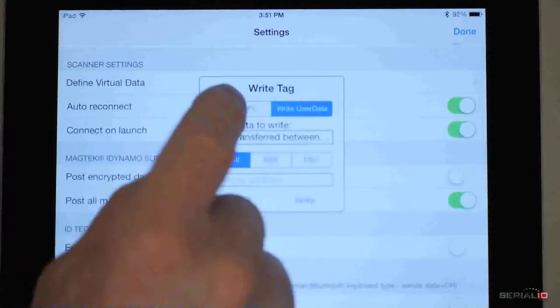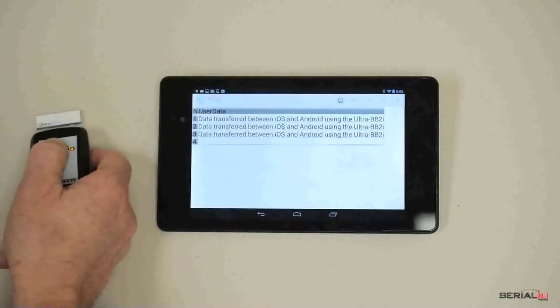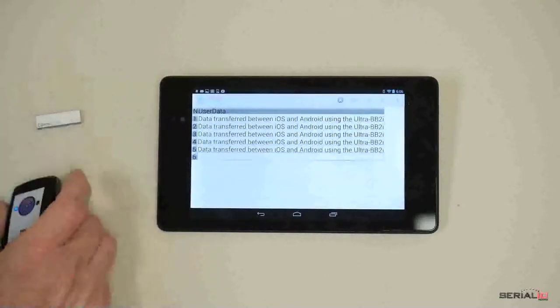The Ultra BB2i can also write the EPC value. Now the data will be read back using Grid in Hand Mobile Grid on Android, showing iOS and Android RFID data exchange.